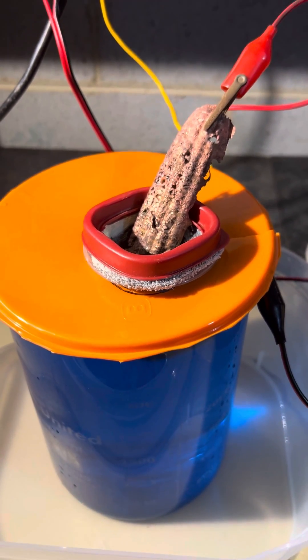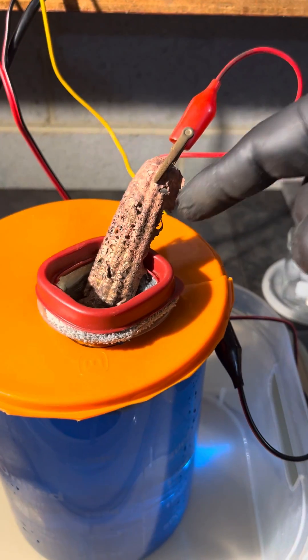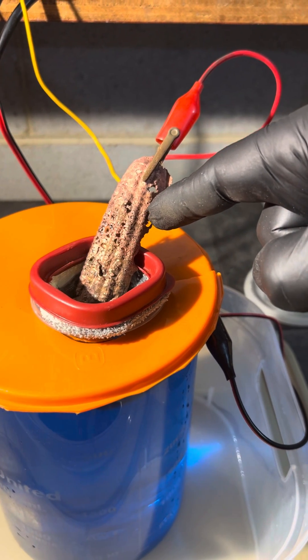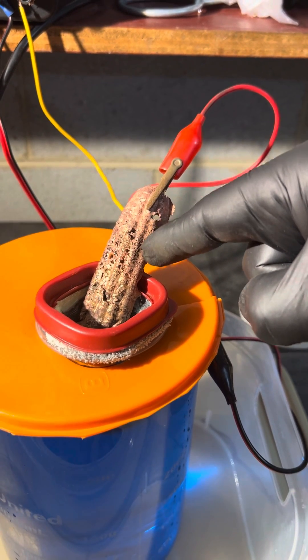Hello, YouTubers. Today I am going to go over a proof of concept. I have poured some anode bars here. It's copper and some of my precious metal waste that I've recovered from my stock pot and put in with my copper pile.